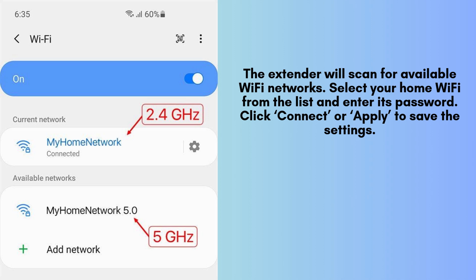The extender will scan for available Wi-Fi networks. Select your home Wi-Fi from the list and enter its password. Click connect or apply to save the settings. The extender will reboot, and after a few moments, it will be connected to your main Wi-Fi network.